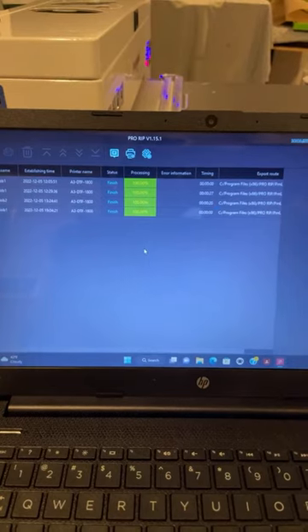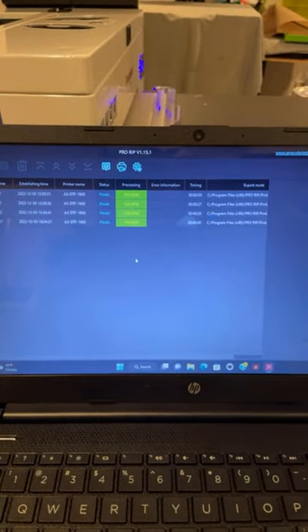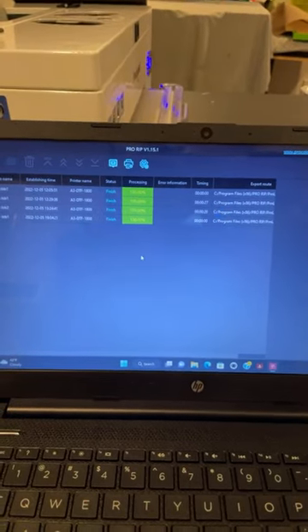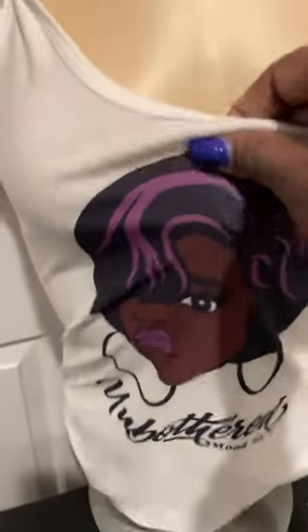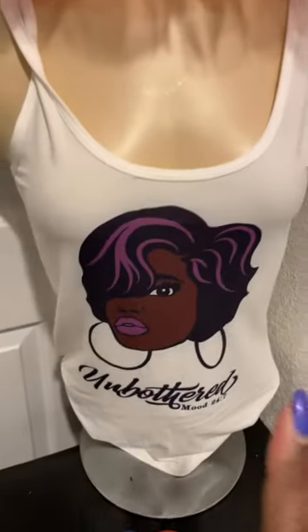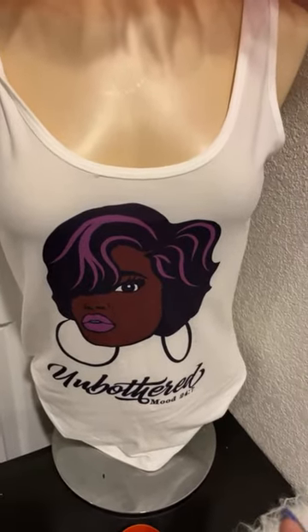DTF is basically another form of printing on shirts. I'm used to sublimation — sublimation is basically when the ink is embedded in the shirt. With sublimation you can only use polyester shirts: 100% polyester or maybe 60–70% polyester, but 100% polyester is best. And you can only use light colors like white, gray, and pink.